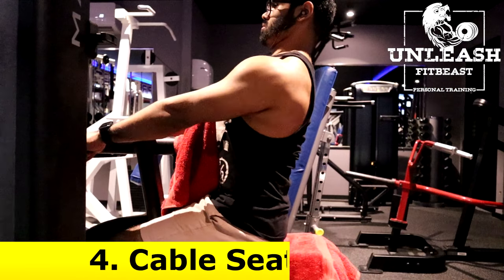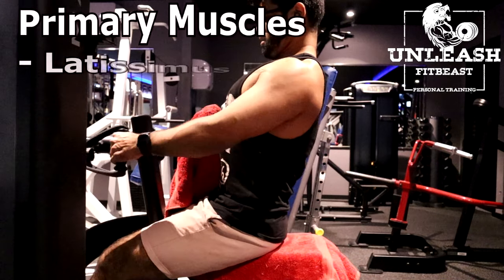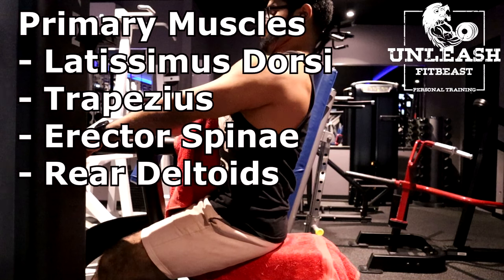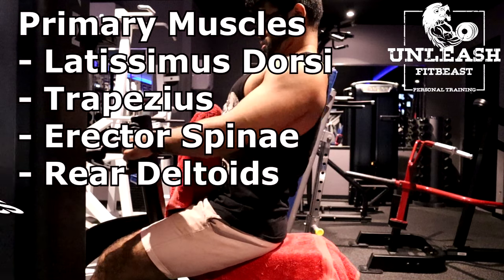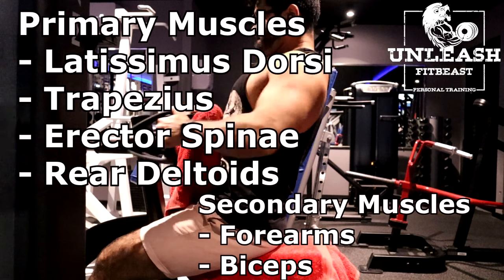The next exercise are cable seated rows. The primary muscles targeted are the latissimus dorsi, the trapezius, the erector spinae and the rear deltoids. The secondary muscles are the forearms and the biceps.